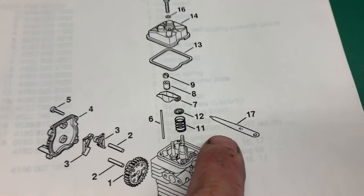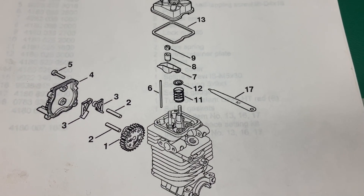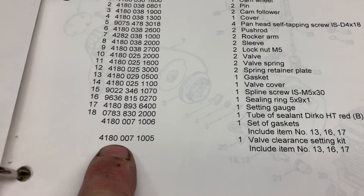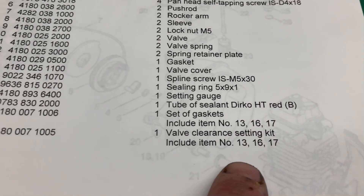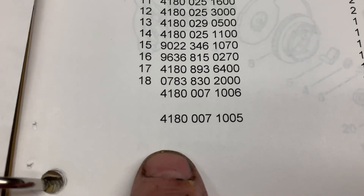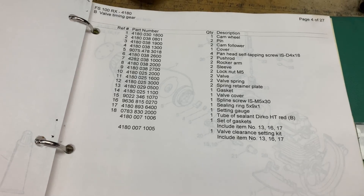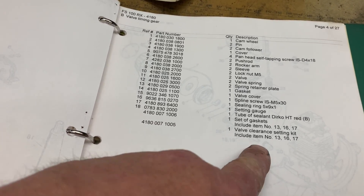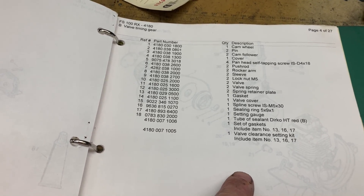And if you look, here is your ten-thousandths gauge. Here is the part number to the valve clearancing kit — it comes with 13, 16, and 17 thousandths gauges. There is the part number right there. I'll link this part number below, and you can go to my Amazon page and buy this kit if that's what you need. Just remember that if you use my link, it doesn't cost you a dime.